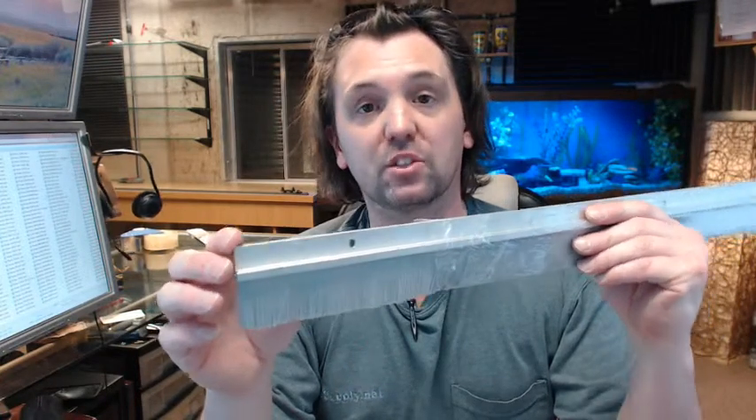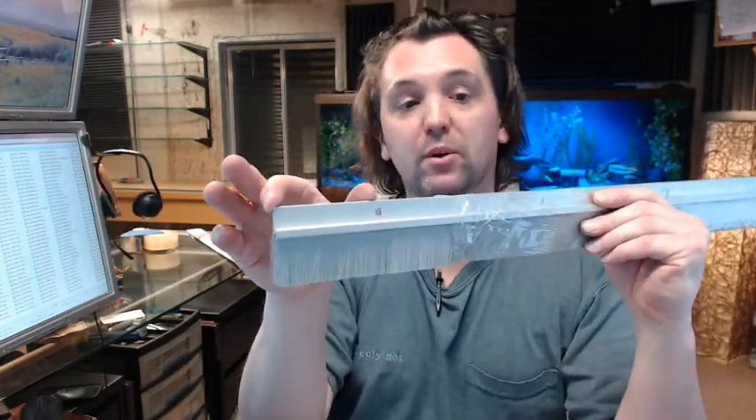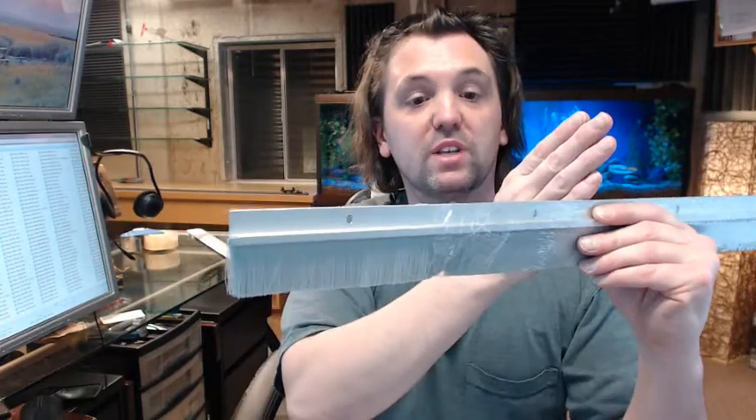So if you order a custom length, not only will we locate the slotted hole at the proper distance from the edge, but also at the proper center-to-center spacing as well.